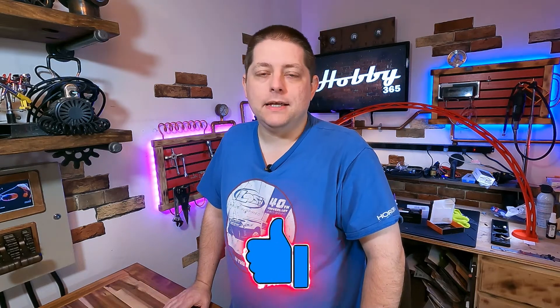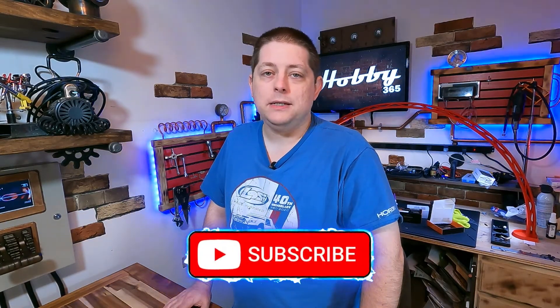That's it for calibrating and setup on this motor and ESC. If you benefited in any way from this video, please consider giving me a thumbs up and a subscription. Whether you're new here or a returning visitor, please hit that bell so you can see new uploads as they come available. That'll wrap up this video, and I hope to see you in the next one.